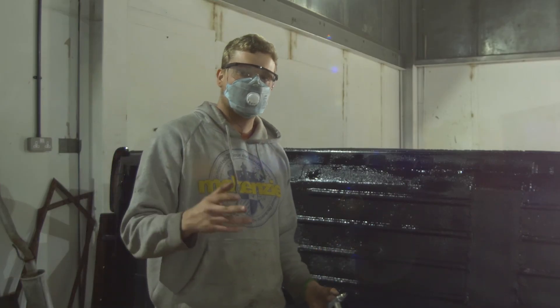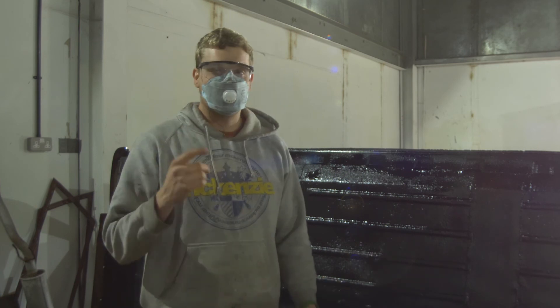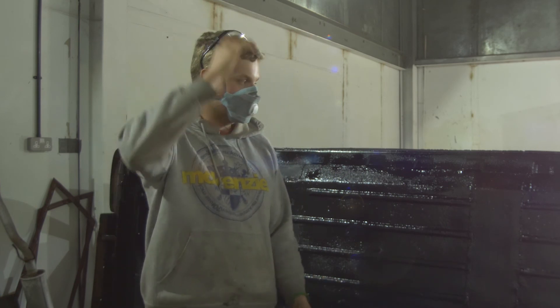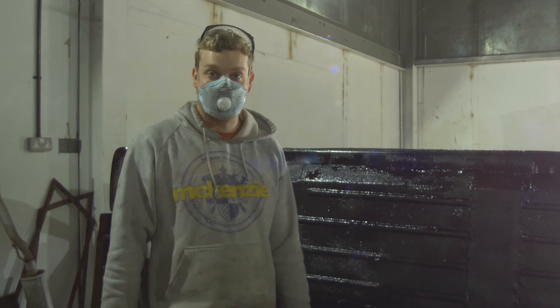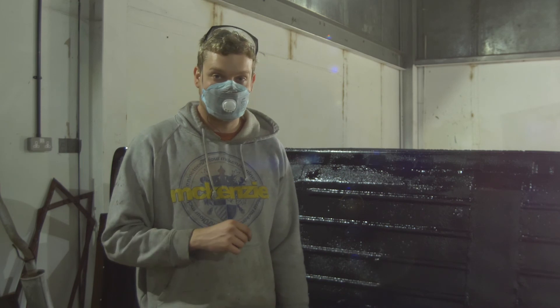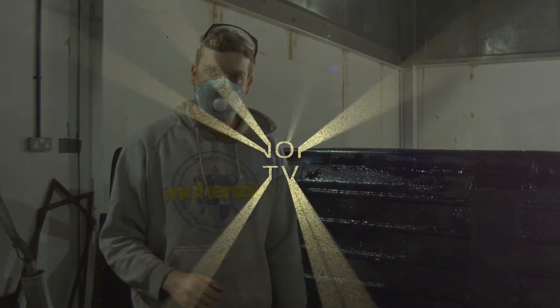I hope you found this video interesting. As you can see the car is coming along in leaps and bounds - I think in maybe one month from now we should be on the road. I'm really excited about this and I hope you are too. Thanks for watching and I'll see you in the next one.